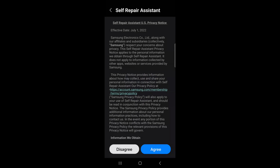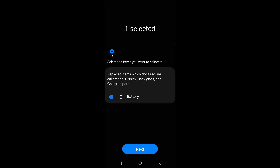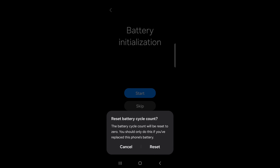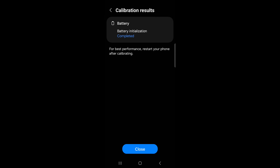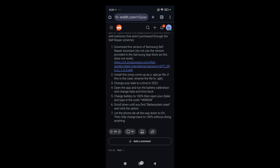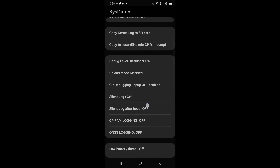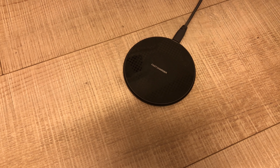I followed these steps. I will post a link for this page in the description. After following the calibration process, I noticed a big change in performance.